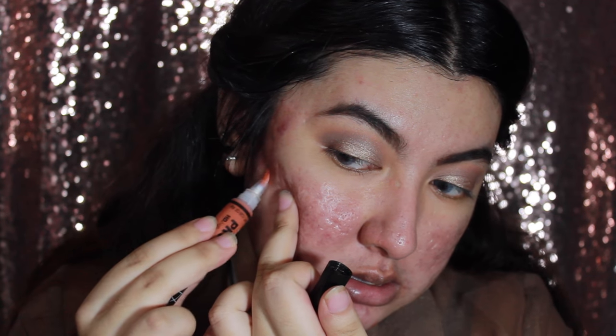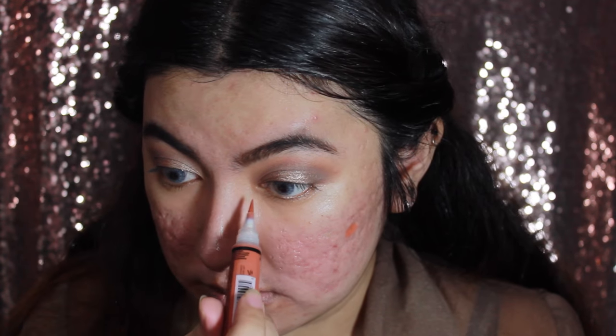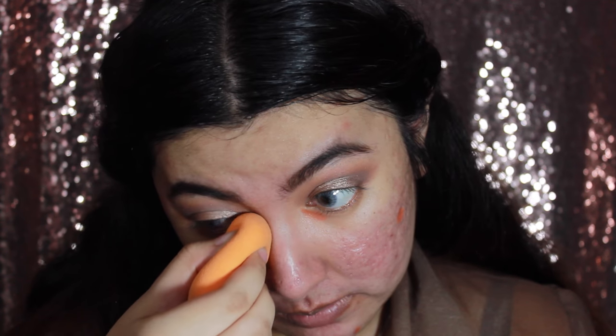I'll put the orange corrector wherever I have darker pigmentation, and also under my eyes to brighten up that area a little bit. Then I'm going to blend it all in with the Miracle Complexion Sponge from Real Techniques.